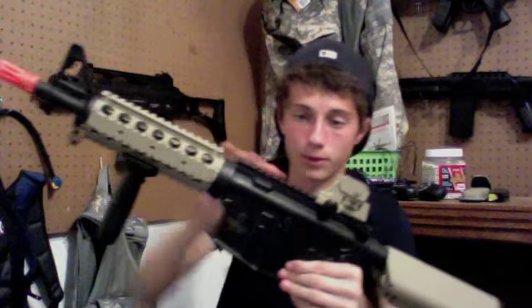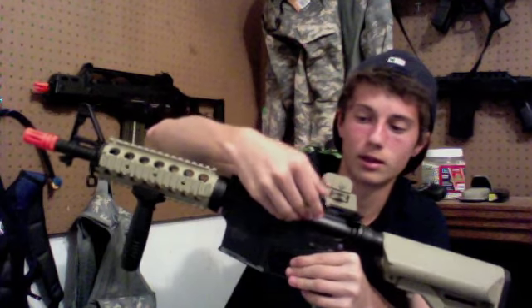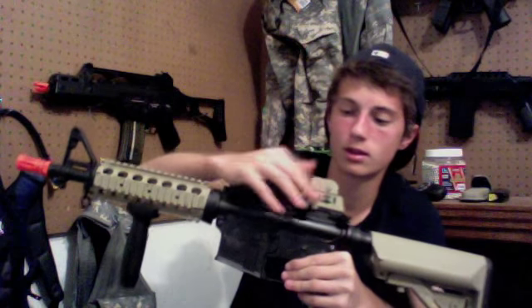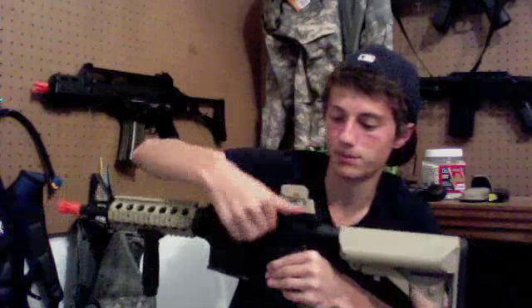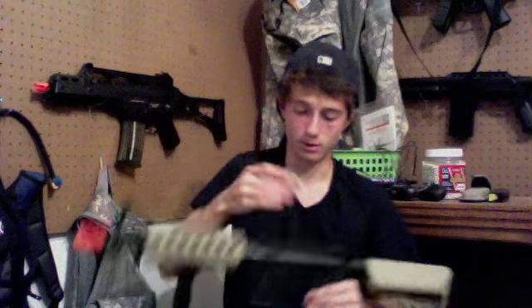Someone was putting a red dot on or something, so here's how you do it. You have the Lancer Tactical and your rail where your rear sight is. To take this off, all you've got to do is unscrew this little knob and your sight will come off. That's pretty much how to do it.